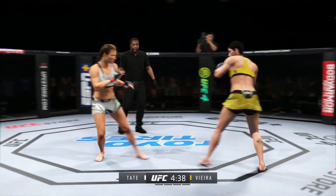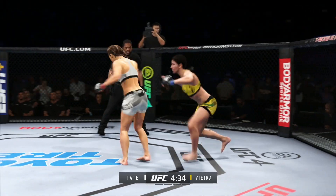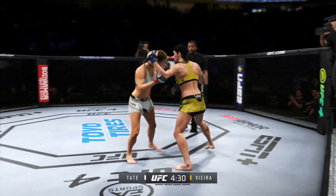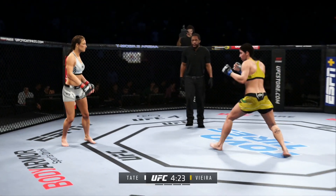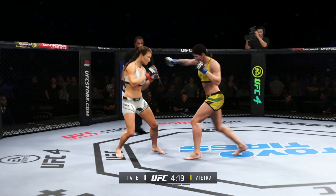Outstanding kick there by Vieda, trying to hammer that big leg. She talked a lot about the path of least resistance being the clinch, and she clinches here early. Watch for her to start to mix in that great judo background that we've seen her do on so many different occasions.